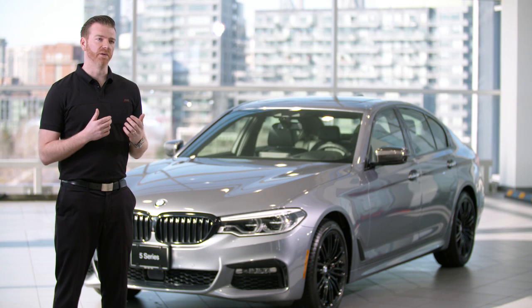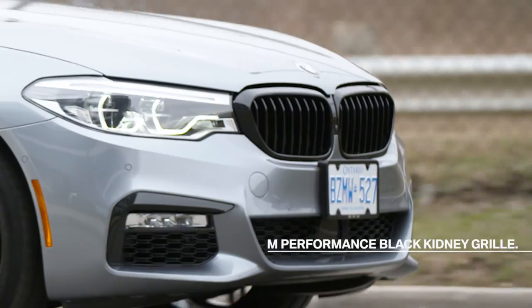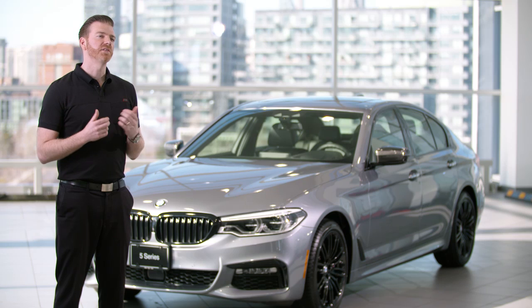When you think of BMW's design language, the first thing that probably comes to mind are the front kidney grills. We've taken this iconic element to a powerful new level with the M Performance kidney grills. Made from a durable shock-resistant plastic, this sleek grille is one of the simplest ways to customize your BMW and give it that extra sporty edge. It's also designed with an aggressive profile to complement other M Performance parts on your vehicle.